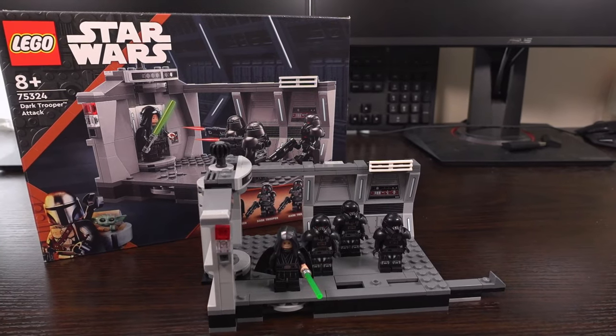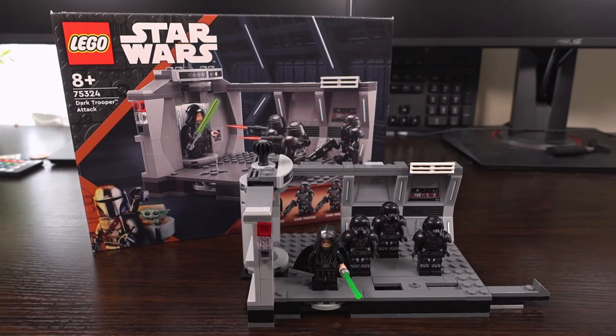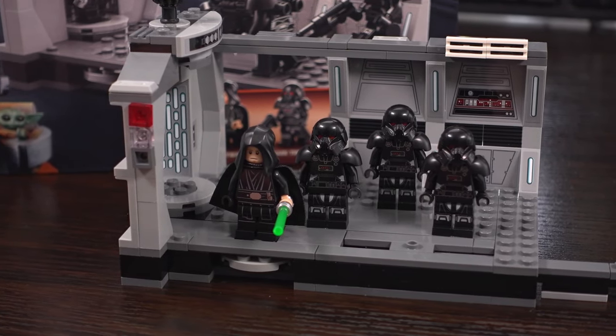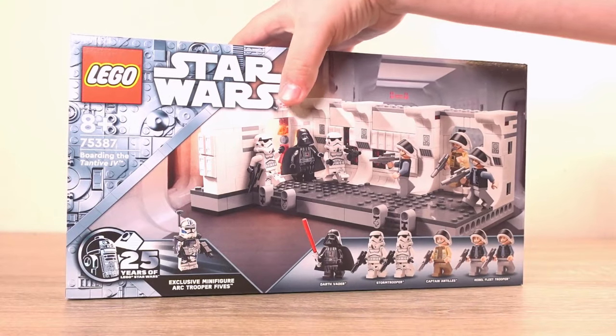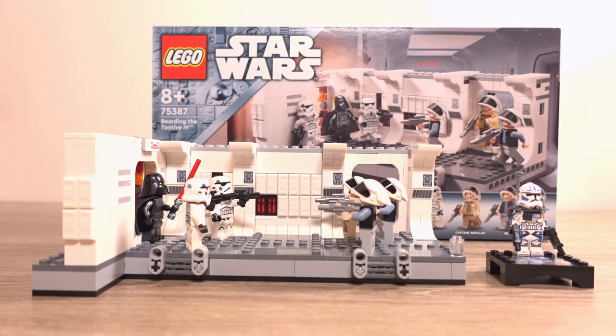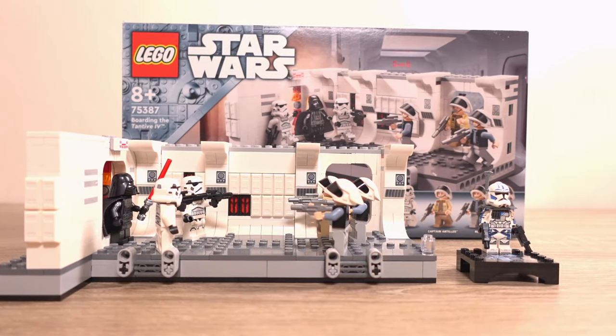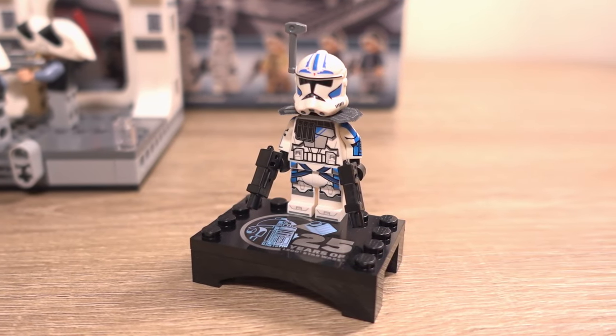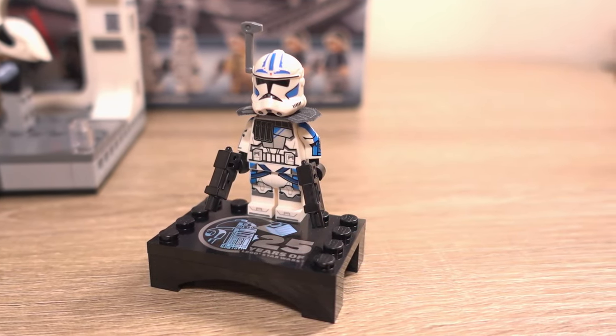It doesn't seem that long ago when I reviewed the Dark Trooper Attack Lego set and thought, Lego should really make a version of this but of the Tantive IV board and scene. Well now they have and here it is, and surprisingly this set isn't a diorama which most of us expected it to be. So is this set still worth buying, even with this included exclusive minifigure? Let's take a look.